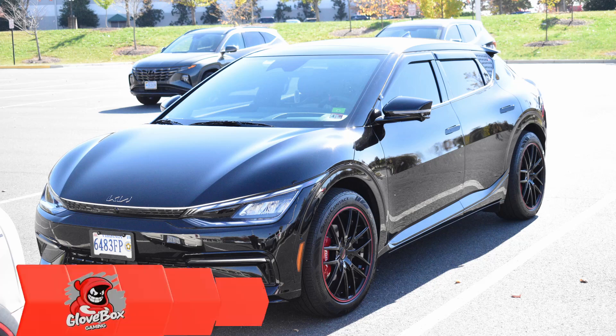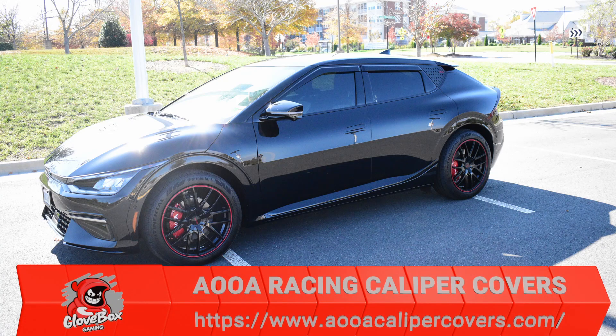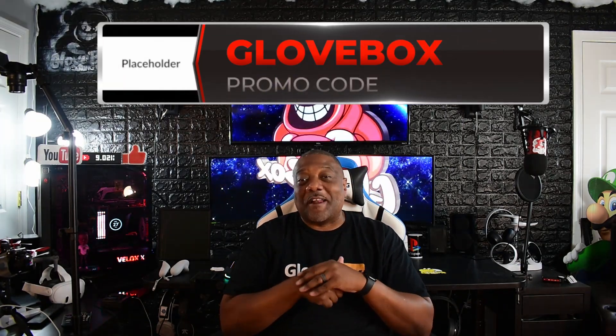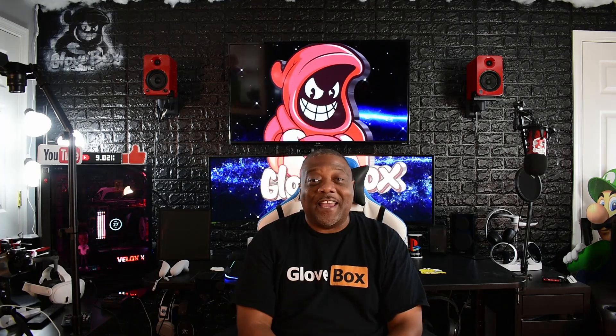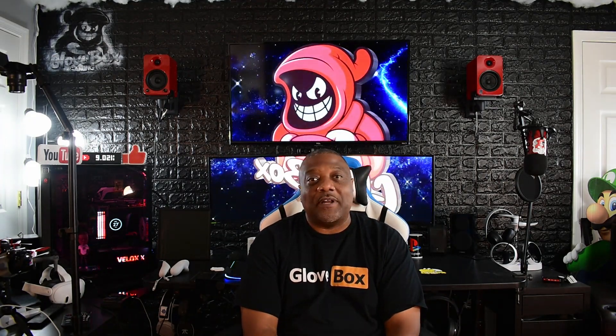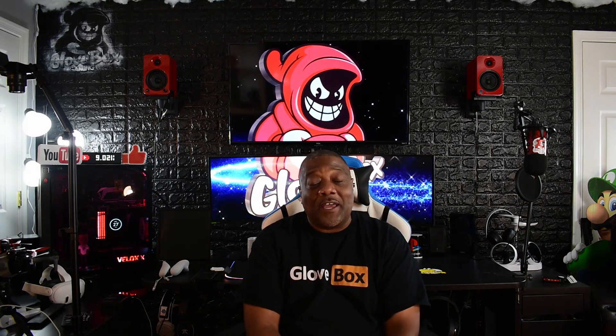Go to AOOARacing.com — I'm going to put the link in the description. If you order a pair of caliper covers, put in the discount code GLOVEBOX and you're going to get some money off. They hooked me up with a discount code. I think they cost between $200 and $300, which is way less than spending $1,000 on paint. Or you can paint them yourself, but they don't look as good as AOOA Racing caliper covers.